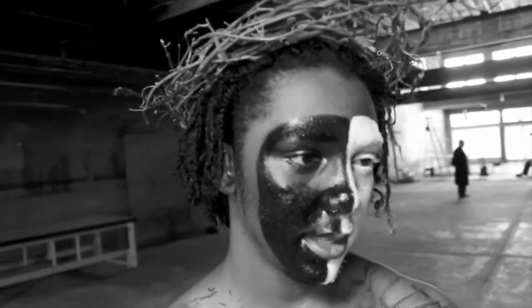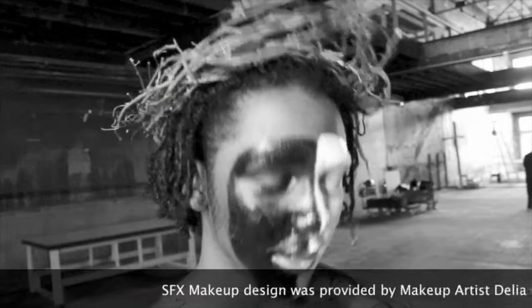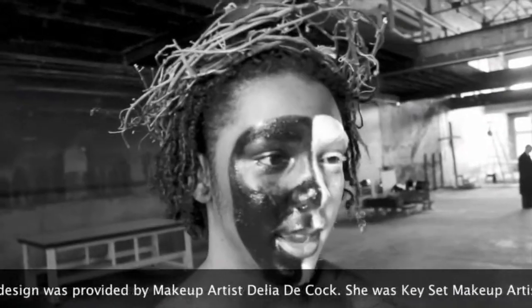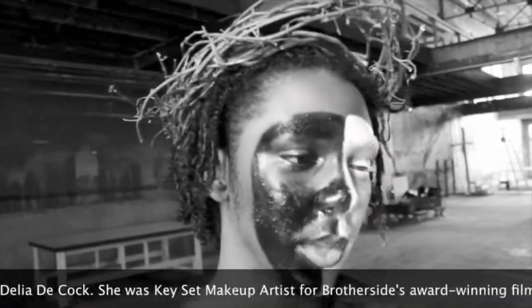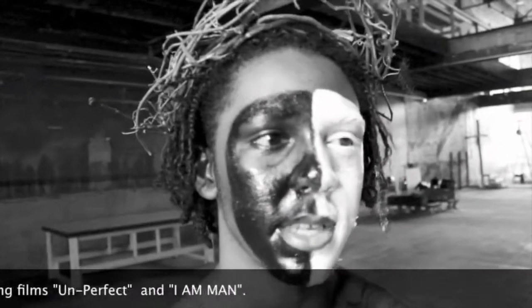Tell me about the blood. How did you get it to look so realistic? Delia Dicotte, an awesome makeup artist, and she was willing to give us some of her tips. She's a makeup artist for Unperfect and Iron Man.